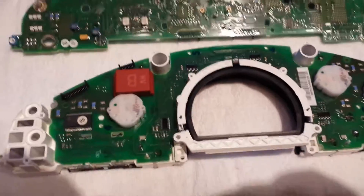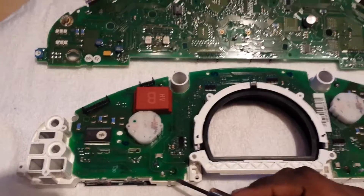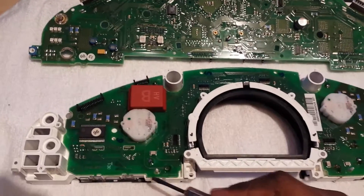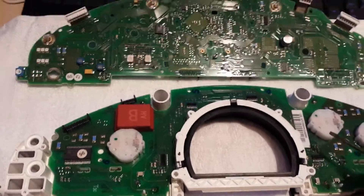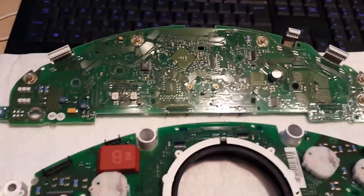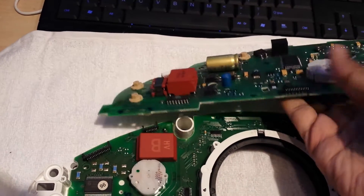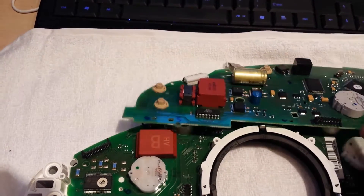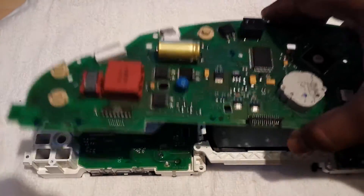I've now soldered all the points for the lower PCB and I was just about to close it, and I thought I'd include a little bit more notes on a couple of things. The first thing is, on the upper PCB, just before you close it, there's a resistor to check. This is how you will take the PCB off.